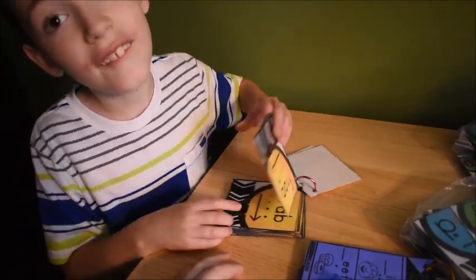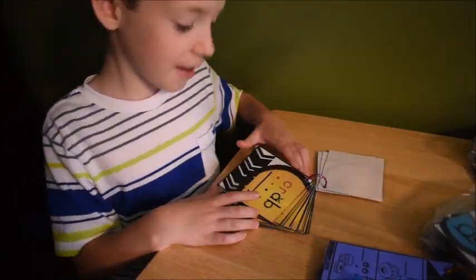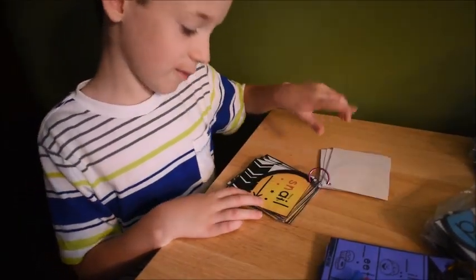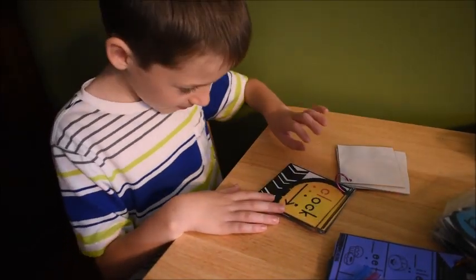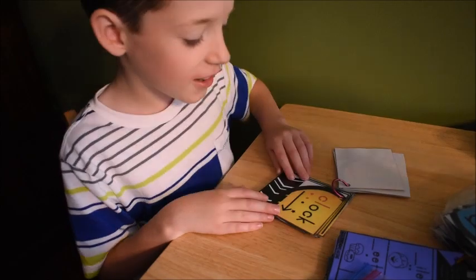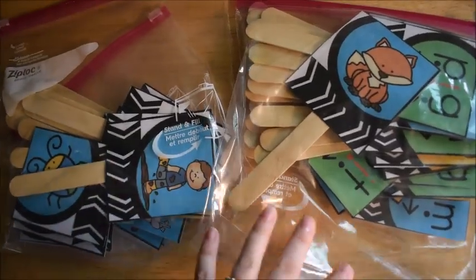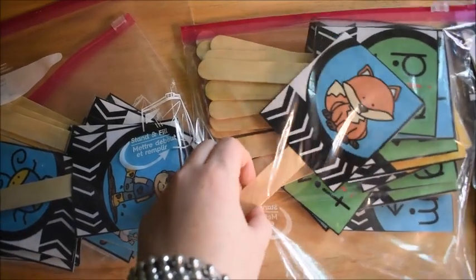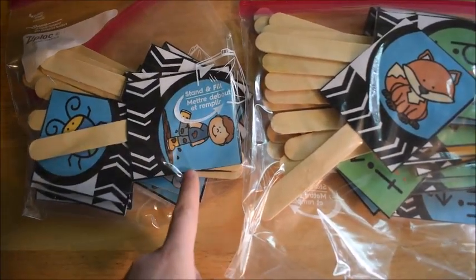Do the sounds. Curve — C-R — good. Okay, next you're going to see him doing these flash card sticks from my Phonics for Reading curriculum.